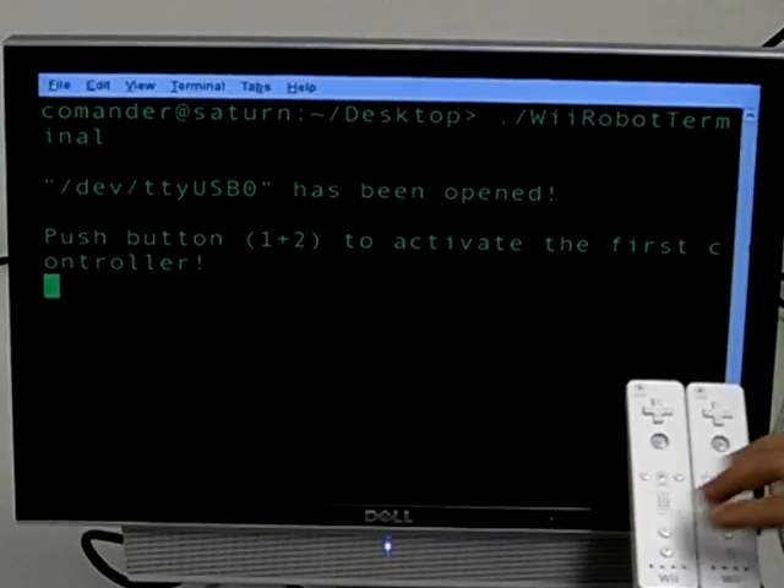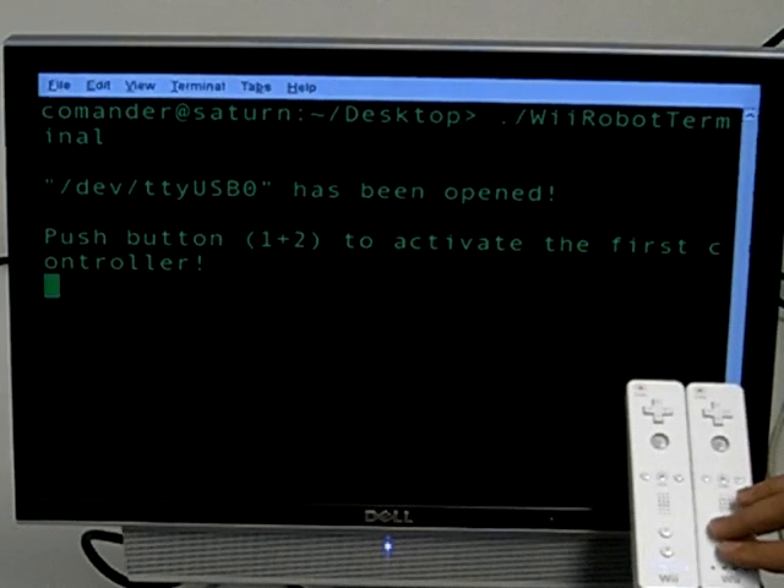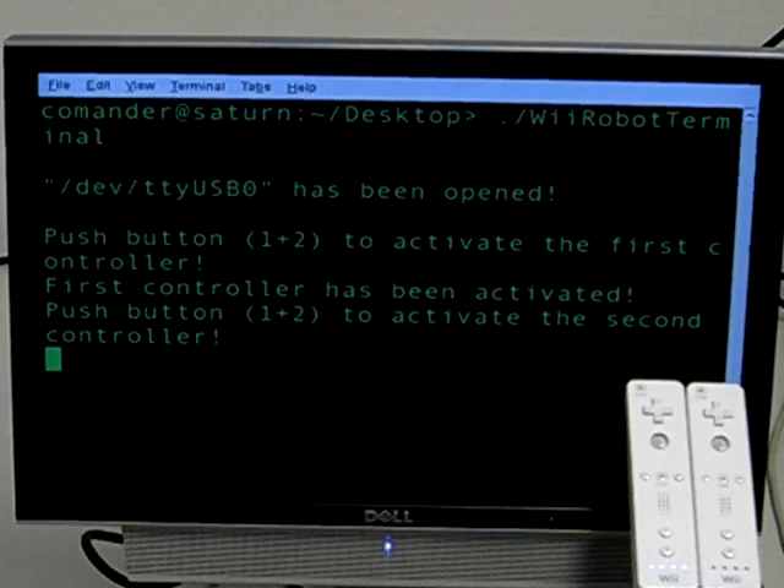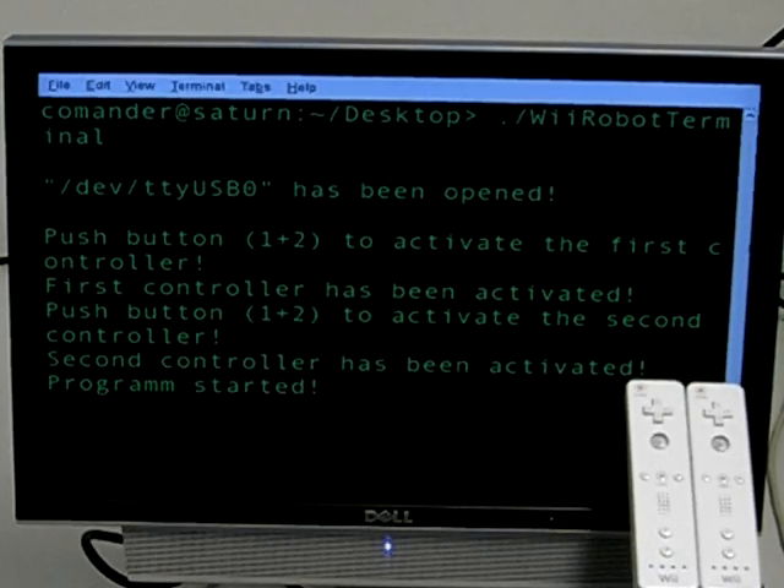At the beginning we have to connect both controllers to the remote terminal to receive actions. For that we are using a normal USB Bluetooth dongle. After receiving these actions, the terminal program is able to transmit them via a SIG2COL controller to the robots.